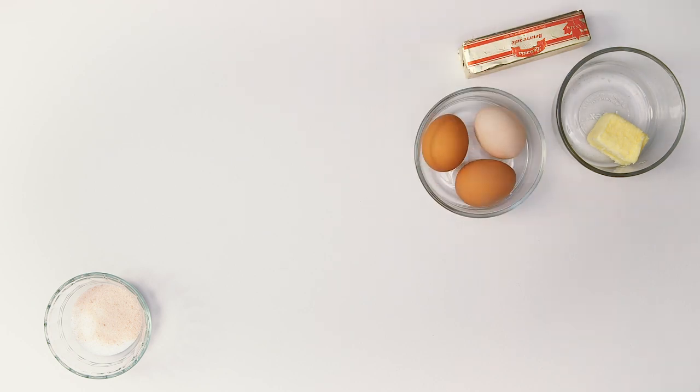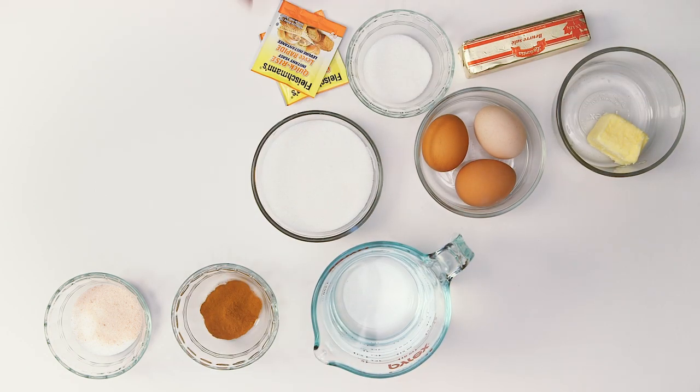This recipe doesn't need too many ingredients. All it takes is butter, sugar, salt, eggs, cinnamon, yeast, and flour.